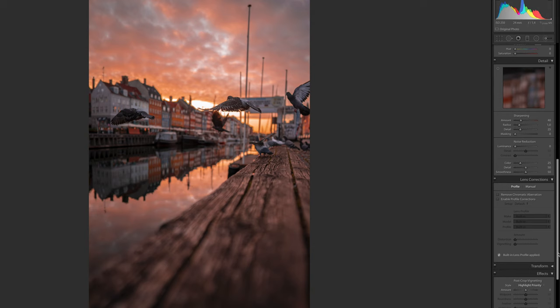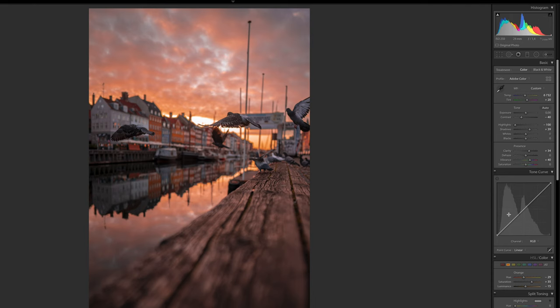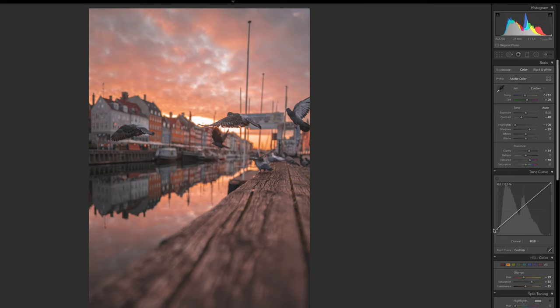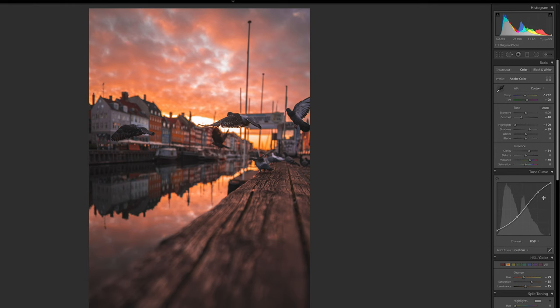Now we want to go up to the Tone Curve, and this is where a lot of things happen that really make the photo look great. What I usually do is drag the bottom-left point up to make the blacks less black. Then I add a point in the middle and drag it down slightly, and add another point higher up to make it a bit brighter — creating a standard S-curve on the tone curve. This makes the photo less contrasty but also better looking. Personally, I think it looks a lot better than having all the contrast cranked in.